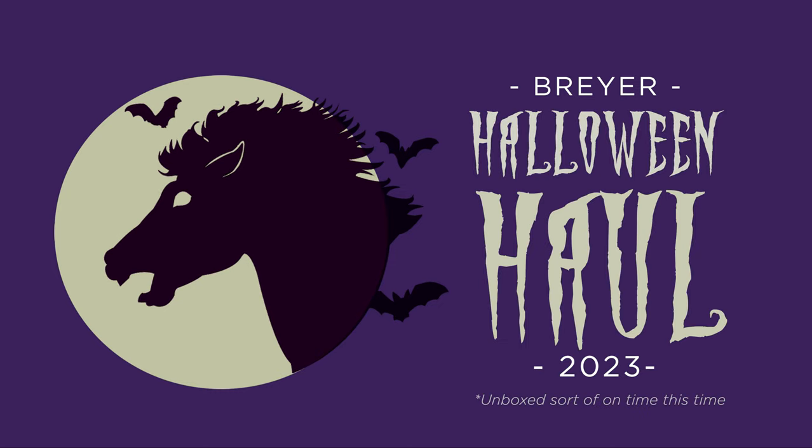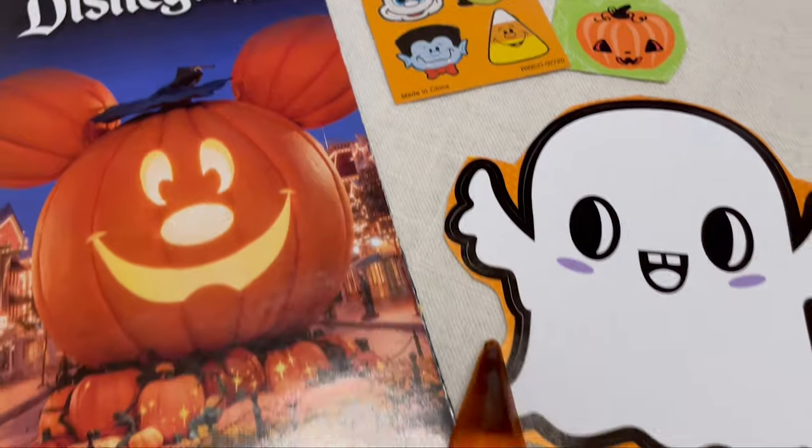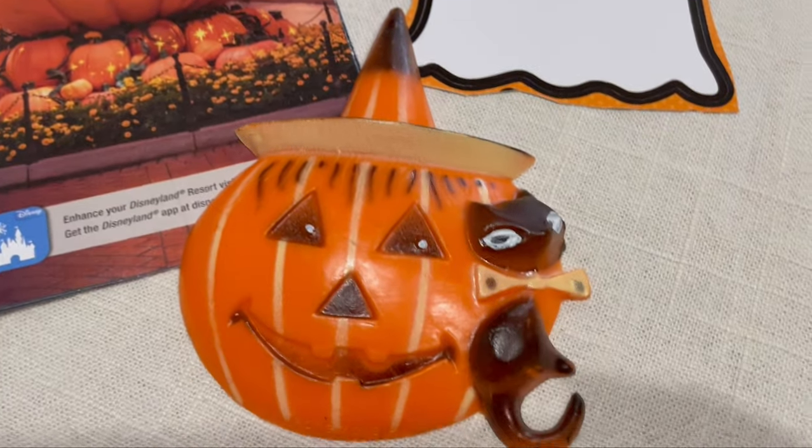It's time for my favorite unboxing of the whole year. I've got my new loot from Breyer and I've got a couple of models from Halloweens past that I'm going to open up. The first part of my haul was this fun new sweatshirt that I got from Stormy's Drake. It came with these awesome vintage goodies and stickers. Thank you so much, I love everything.